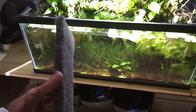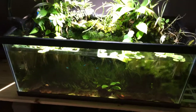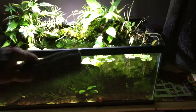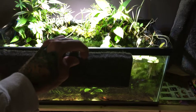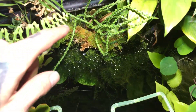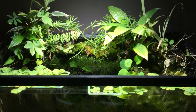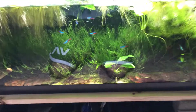Epi-web is used a lot in the terrarium world — it basically mimics tree fern panels. It's pH neutral, it sinks, it doesn't float, and plants are able to attach to it. I wanted to experiment and throw it into the aquatic world to see how it works. I made a planter out of the Epi-web by covering the back wall with a huge sheet, slitting it down the middle with a knife to create a pocket, and then filling that pocket with hydro balls — hydroponics clay ball substrate — to give the plants a base.